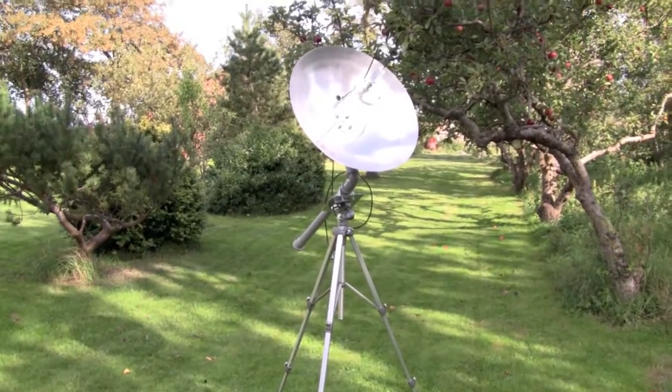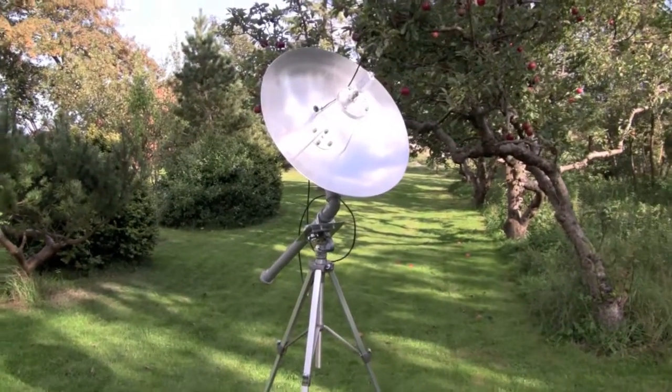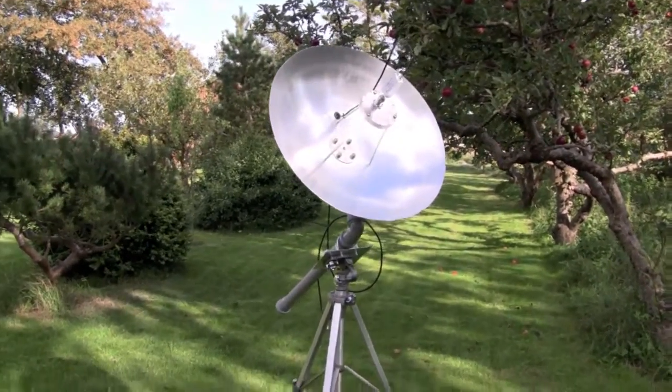Hello, this is Alex, Oskar Zulu 9 Alpha Echo Charlie, with an update about the S-Pen ground station project.